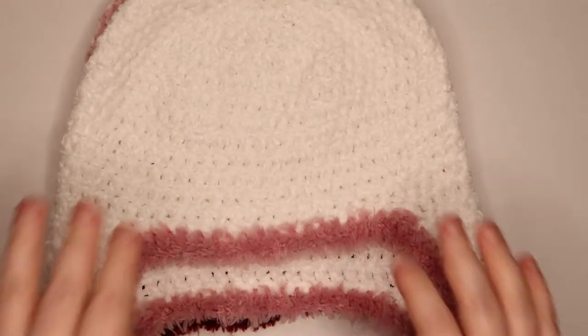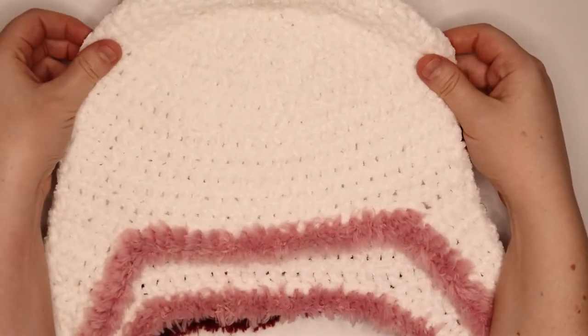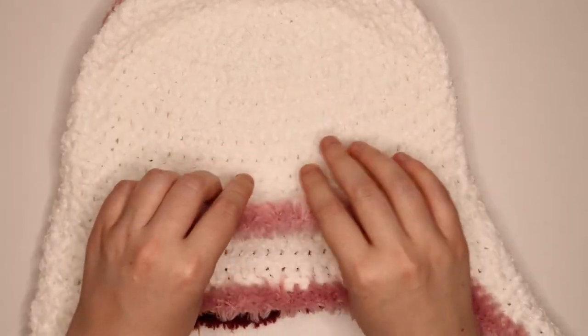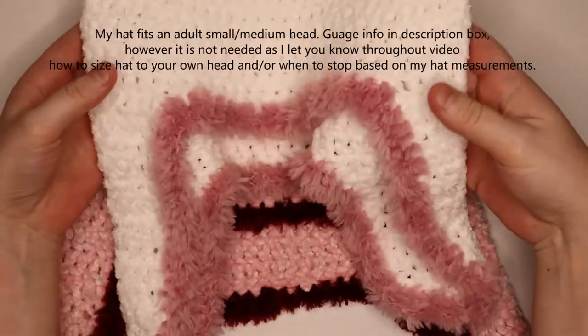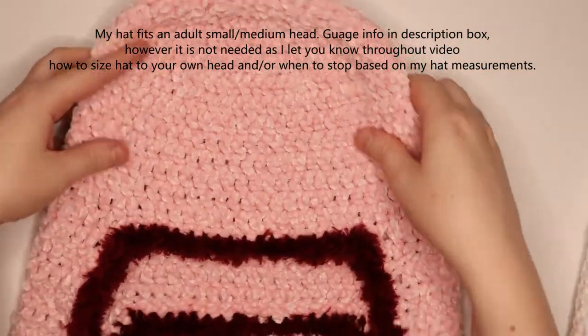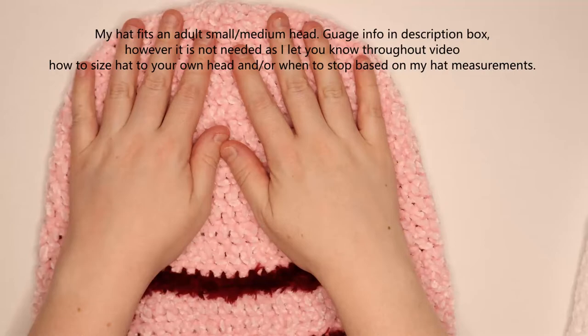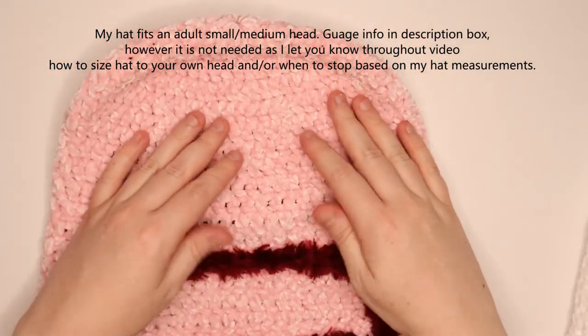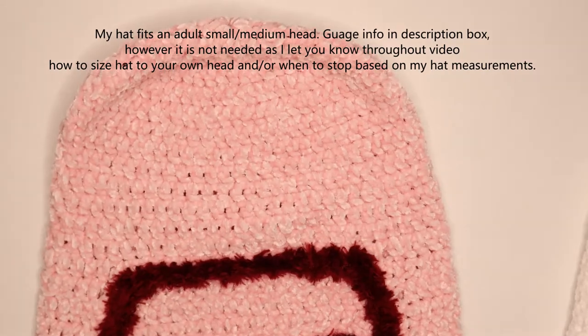Hey guys, today I'm going to be showing you how to make this hat here. This one I made in a white velvet yarn with a pink fur around it, and the one in the video I showed is made with a pink velvet yarn with a red fur.